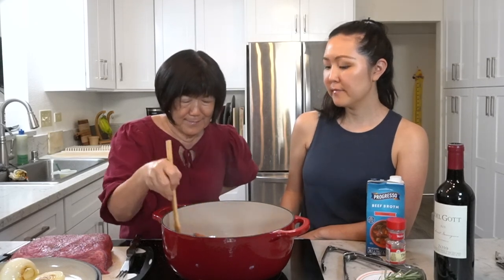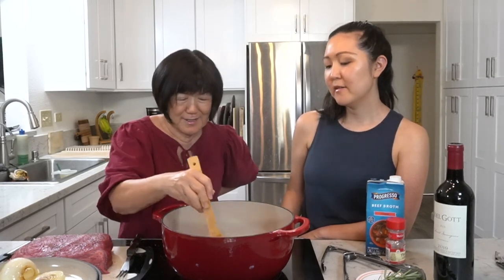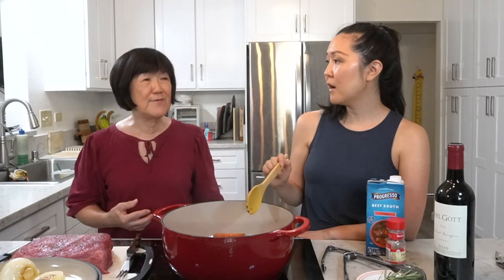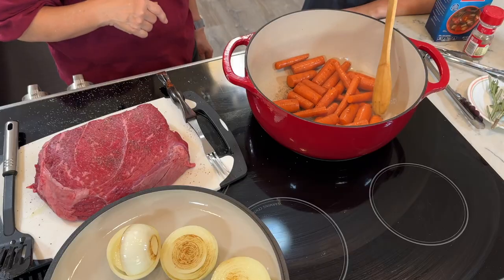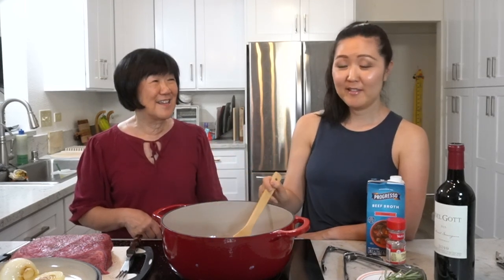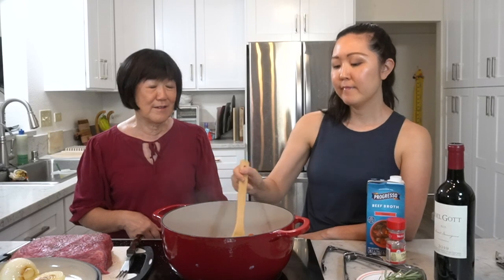This is the second time making this dish. If you don't have a Dutch oven, you can use a regular pot as long as it can go into the oven — most stainless steel pots can. If your pot can't go into the oven, you could use a slow cooker instead. I'll link the Dutch oven she uses down in the description if you're in the market for one.